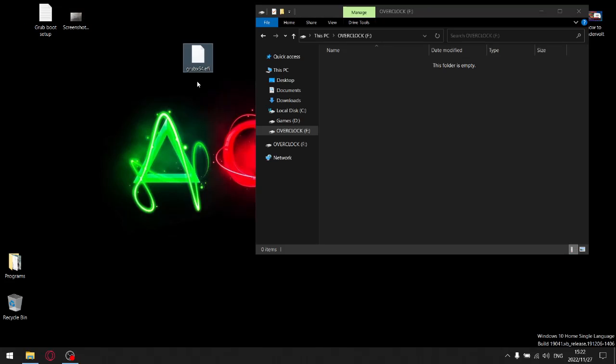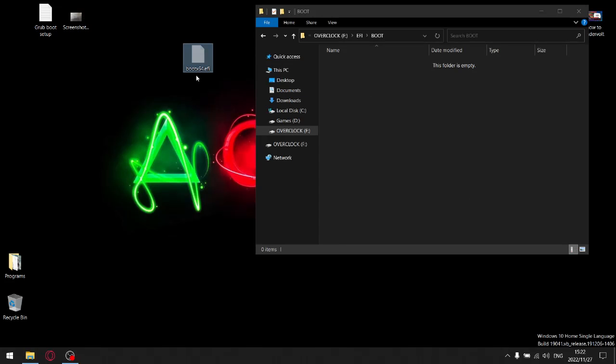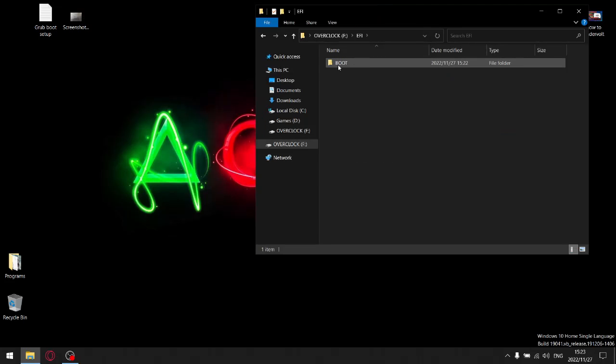Now, grab the Grub X64 file, but you don't want it to say 'grubx64.efi' — rename it to 'bootx64.efi.' Once that's done, click on your formatted USB and create a new folder called 'EFI' in caps. Double-click EFI, create another new folder inside it, and rename it 'BOOT' in caps. Then cut and paste the bootx64.efi file inside that BOOT folder. So your formatted USB structure will be: EFI as the first folder, BOOT as the second folder inside EFI, and bootx64.efi inside BOOT. We're done with the formatted USB.